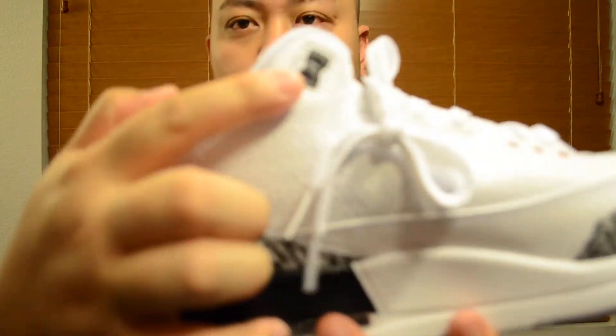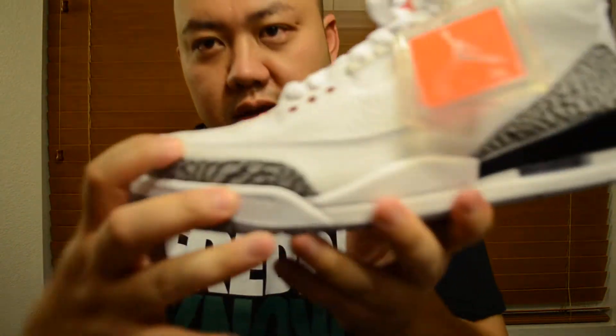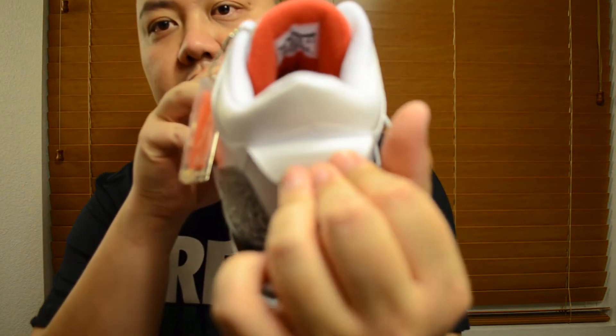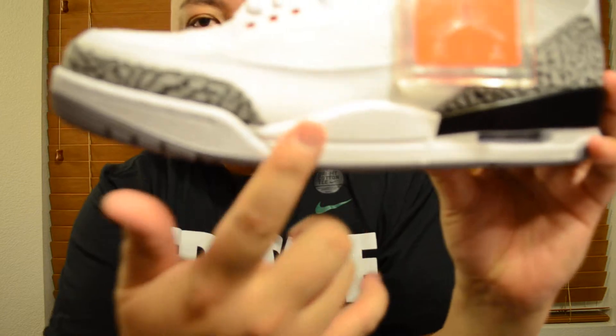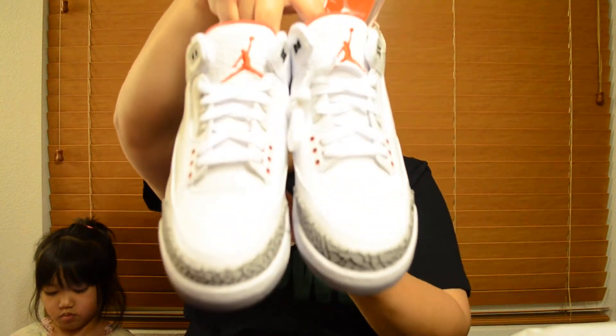Right here is black. Elephant print right there — everything else is white. Black right here. Elephant print. Jumpman logo in black. Nothing in the back of this thing right there. Aerosol is clear. Everything else is white — white and white. Bottom color is Fire Red, gray, Fire Red and white.